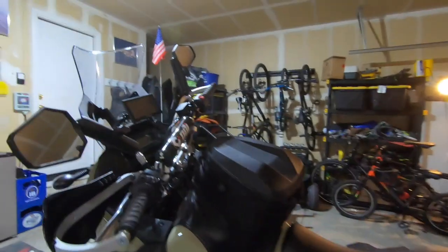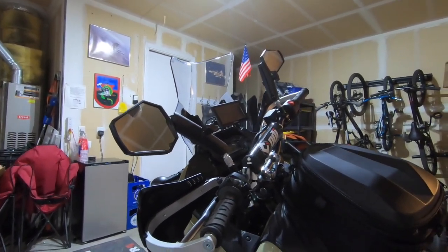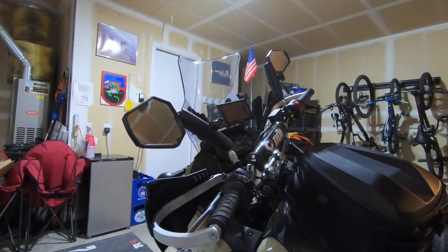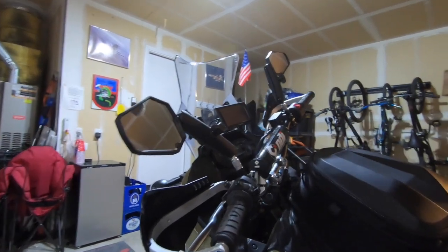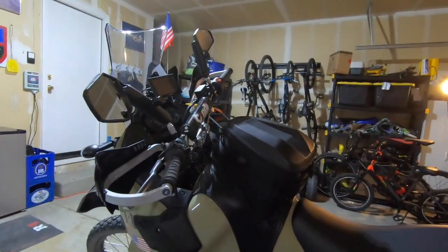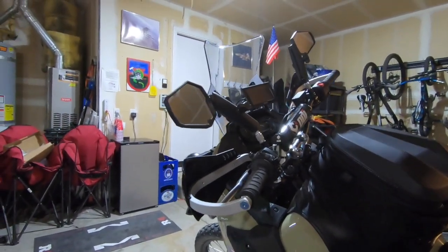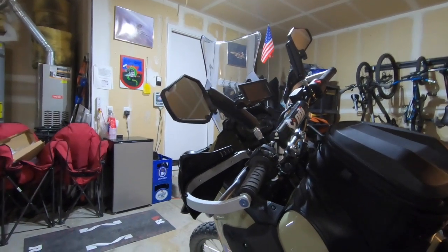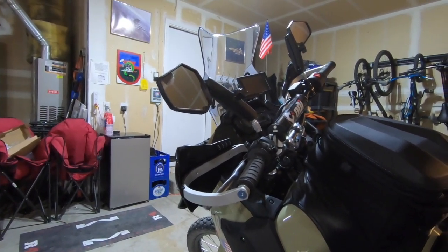The mirrors — these are the RAM mount mirrors. Keep in mind when you order them on Rocky Mountain they're like $65 but that's for one mirror, so times that by two. When I first ordered it I didn't realize only one showed up. I also bought some cheap Amazon mirrors for like $25 — they were better than stock but weren't really that adjustable. With the RAM mounts, if you're going to ride in a lot of vegetation you can just move them out of the way. And if you drop the bike and break one component, it's a lot easier to replace.